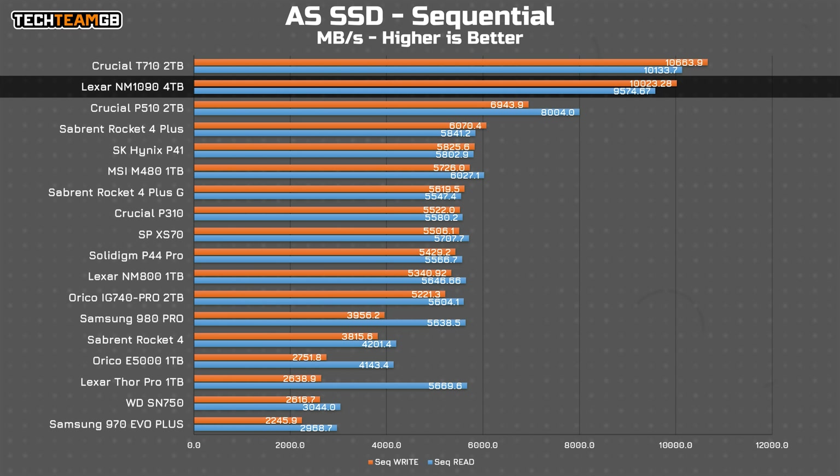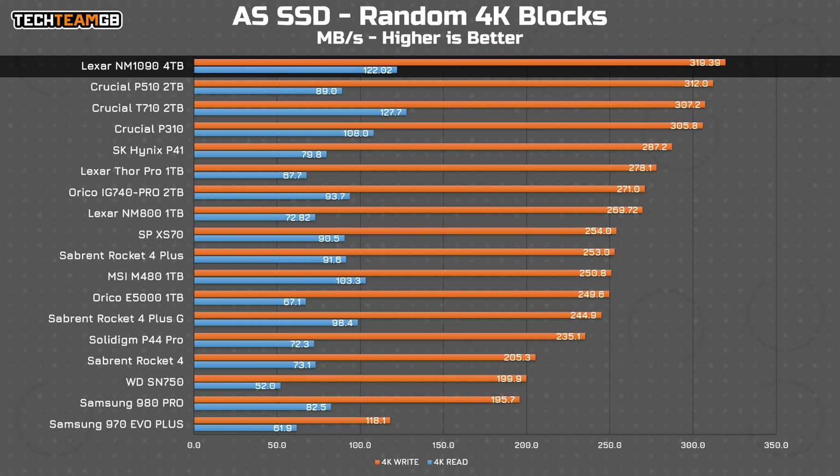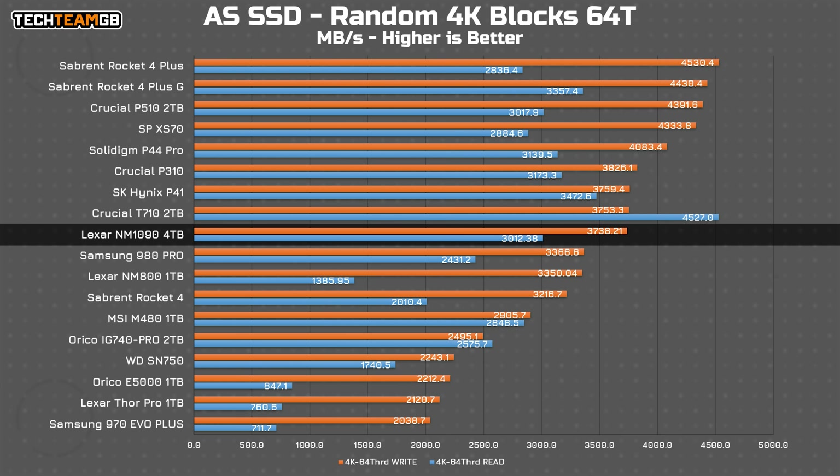AS SSD generally offers the same sort of standings but lower results. AS SSD's best-case test, the sequential reads and writes, has the NM1090 at 10GB for reads and only 9.6GB on writes — a fair bit less than CrystalDiskMark. It's around 500MB/s slower than the T710, but still in a league of their own compared to all of the other drives. As for the random 4K blocks, the NM1090 is still at the top and actually doing pretty good on reads too. It's slower than the T710 on reads, but has a decent if small advantage in writes. The same test with 64 threads doesn't play out as well for the NM1090, matching the T710 in writes, but being decidedly midfield in both reads and writes overall. It's in the higher echelons for reads for sure, but not exactly at the top.